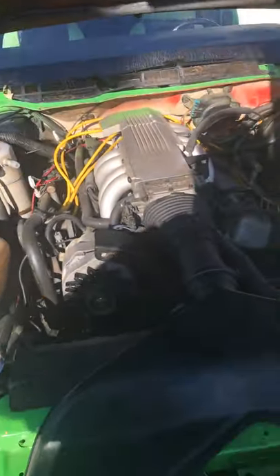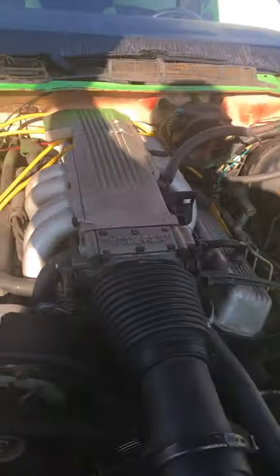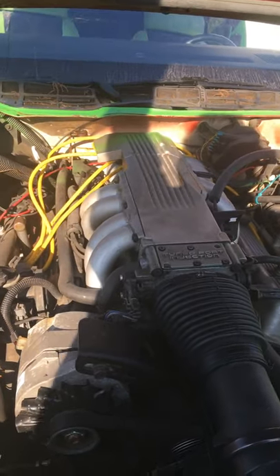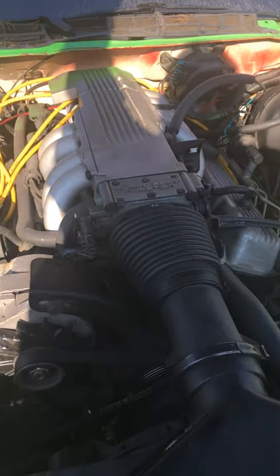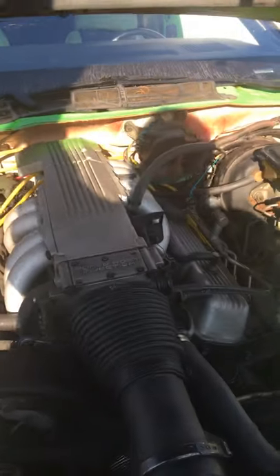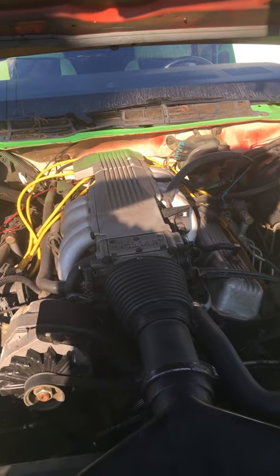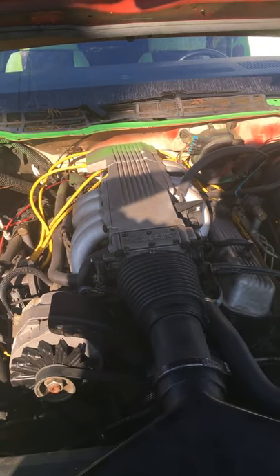Try to do this one-handed, folks — bam, how about that! 355, 5.7 TPI — tune port injection. Notice the distributor cover is there; that is one of the first things that goes missing on these TPI motors.